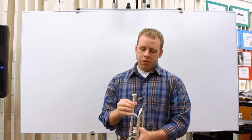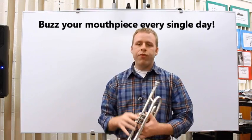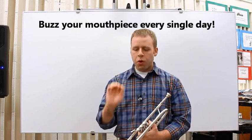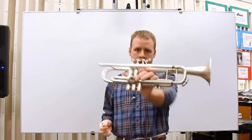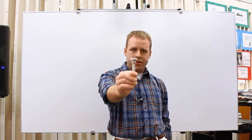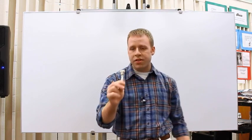Hello there. Today we are going to be learning about the importance of and the proper procedure for buzzing on the brass mouthpiece. It's very important that you be buzzing every day when you practice. It is one of the fundamental skills that all brass players need to possess. This is really worthless if it sounds like garbage, so you really need to be on this every single day.